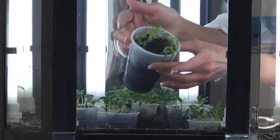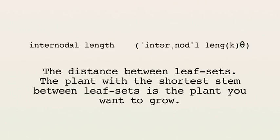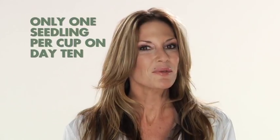The best plants to grow in your Phototron are those with the shortest internodal lengths. The internodal length is the distance between the leaf sets. The plant with the shortest stem between leaf sets is the plant you want to grow because it will have the greatest number of budding sites. Remember, only one seedling should remain in each of the six germination cups on day 10.